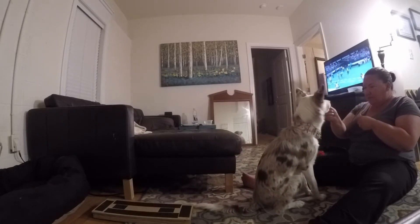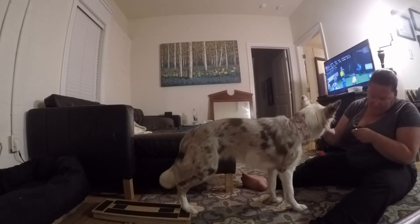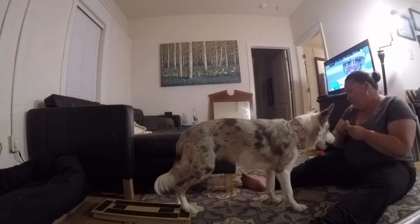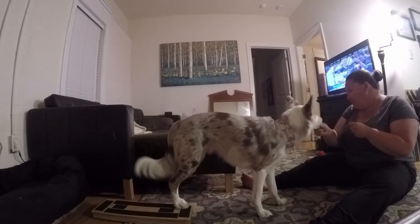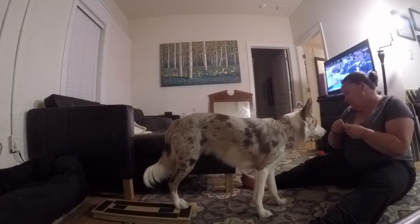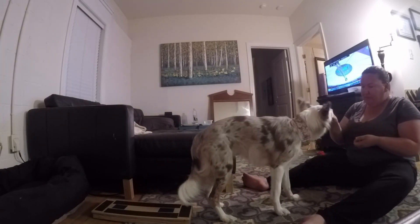Sit. Brick. Good. Brick. Sit. Brick. Good. Good. Brick. Good jumps. Good for you.